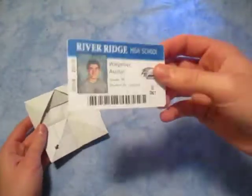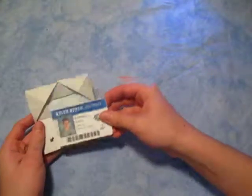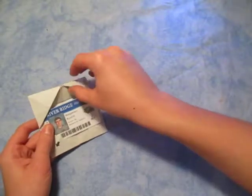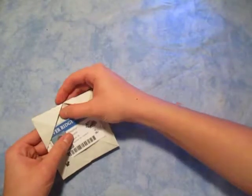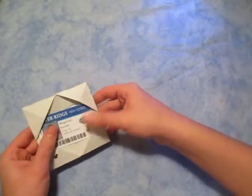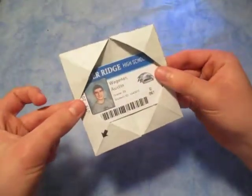This right here is my ID — this is my school ID right here, one of my school IDs. I can put it in like this, and that can be kind of tricky. We're going to use it for IDs too, like that.